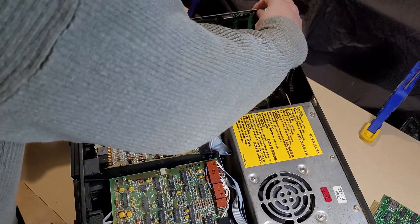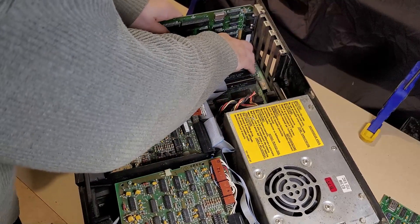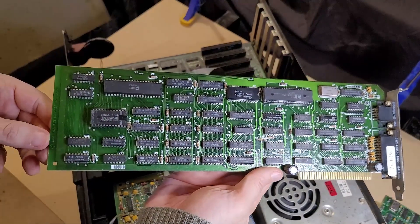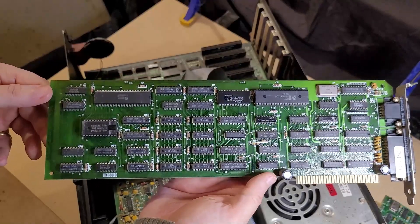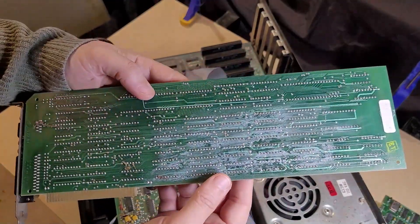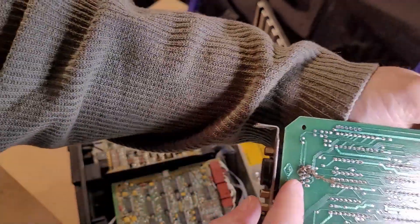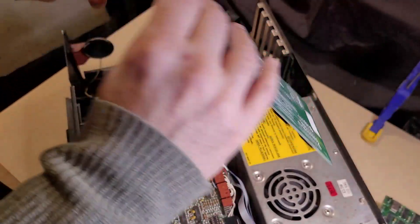Last but not least, this is a Hercules card, which I assume means it's a monochrome graphics card — Hercules did later make other types of graphics cards. There it is — actual Hercules branding. 1984. This one looks pretty clean, but the back does not look super clean. There's a bunch of residue I'll have to clean up. And just in general, this computer is full of stuff like this where there's been some insects and whatever else living in there — really gross.